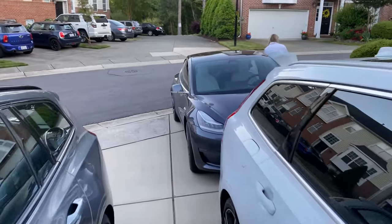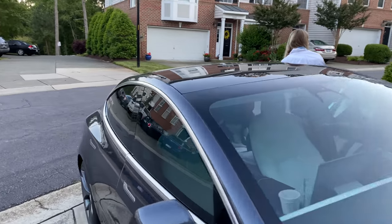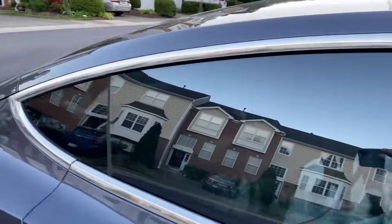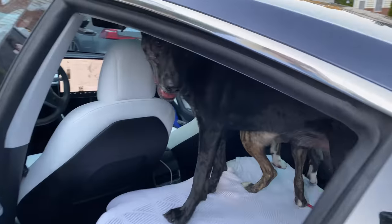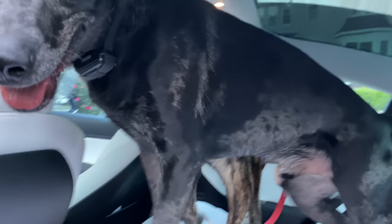We've pulled the Tesla out from the garage and we're loading up the dogs. We have a foster dog this week — his name is Harlow. Here's Ellie, there's Blue, and where's Harlow?